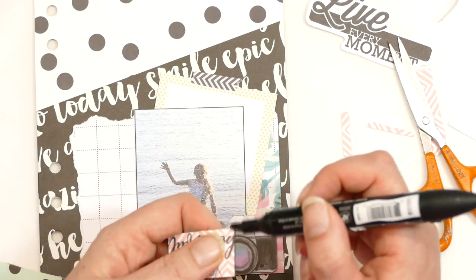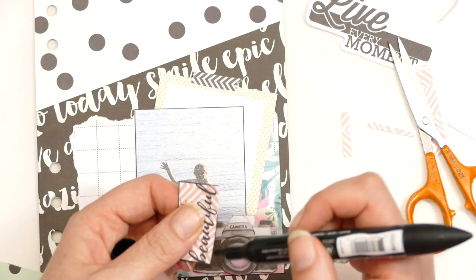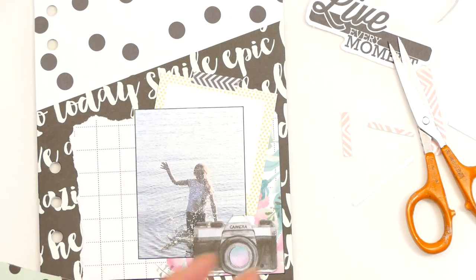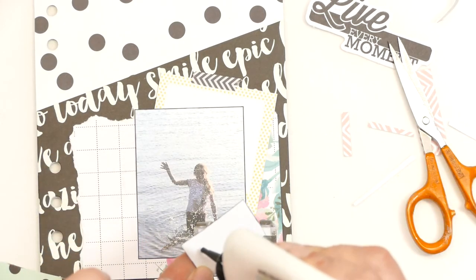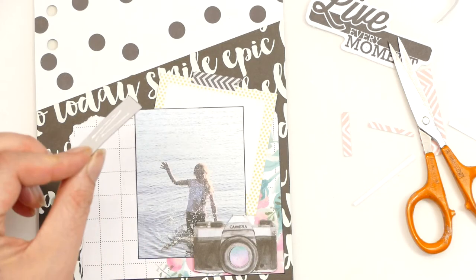I think this is the nice thing about scrapbooking or doing stuff with your photos — it brings you back to that moment. At the time I could have killed her running right into the sea with her Nikes on!